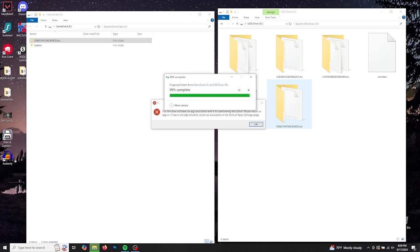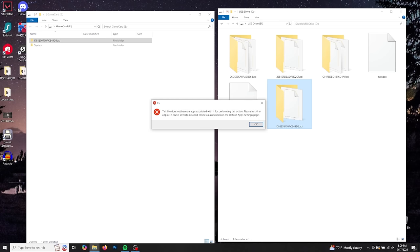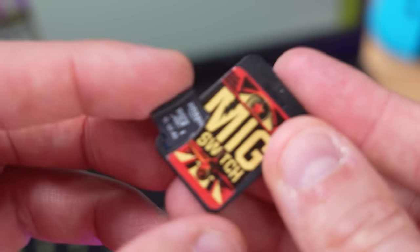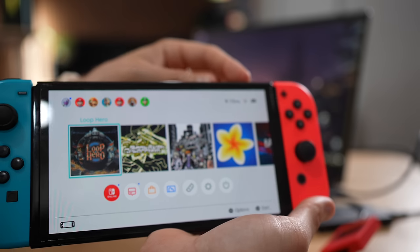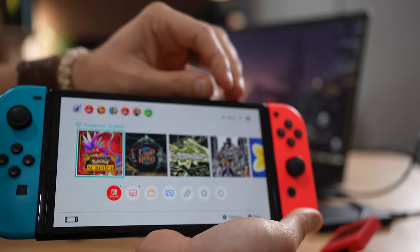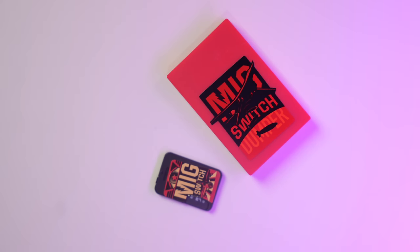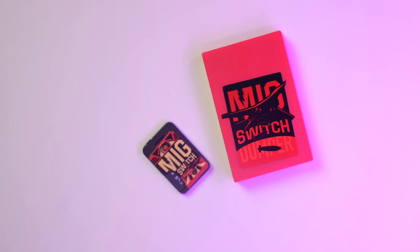During my rant, Pokemon Scarlet finished transferring to the MiG Switch. I take both of those out, take out the SD card, put it into the MiG Switch, and then into my Switch. Pokemon Scarlet. Just to show you that this is my MiG Switch — it's going to need an update. That's the MiG Switch and the dumper, and how easy it is to use.